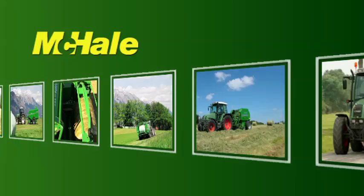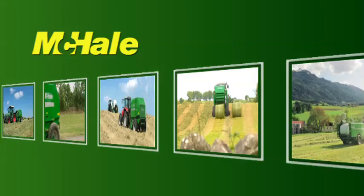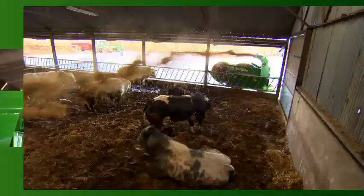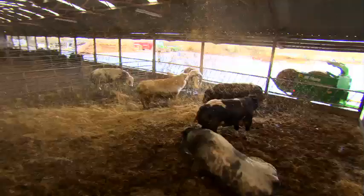For over 25 years, the McHale name has been synonymous with reliable, durable and innovative baling products. Farmers have long recognised the benefits of bedding with straw and can now benefit from vastly increased bedding coverage from the McHale straw blower. The bedding is distributed quickly and efficiently, leaving a thick aerated bed of straw.